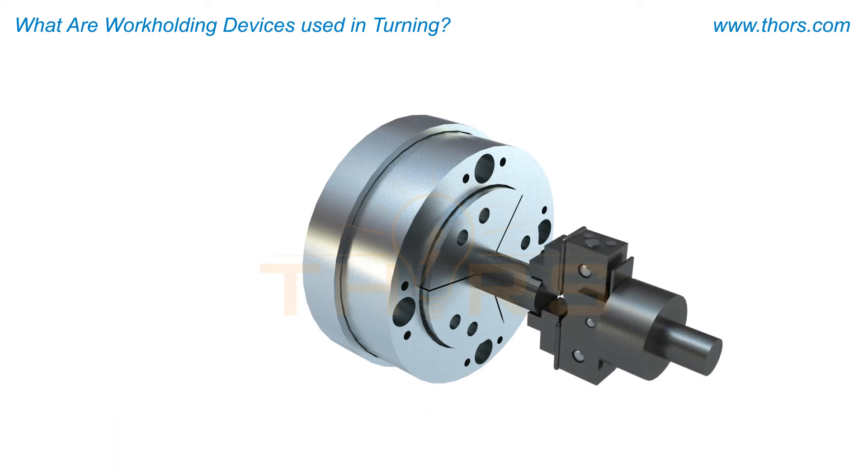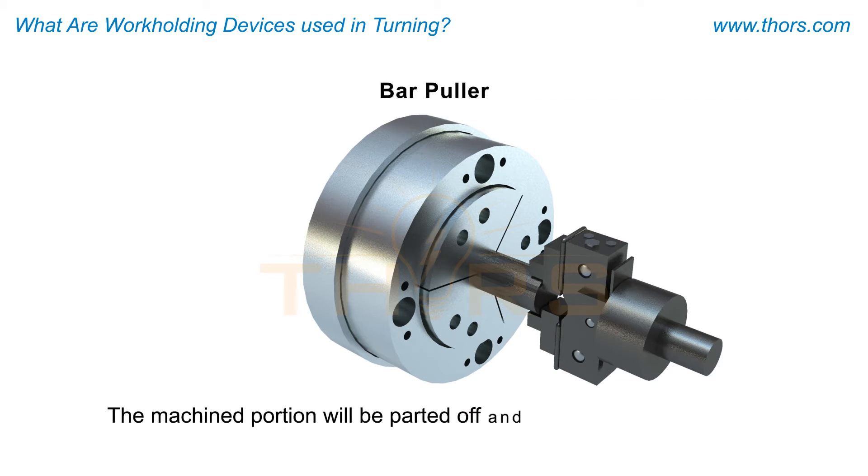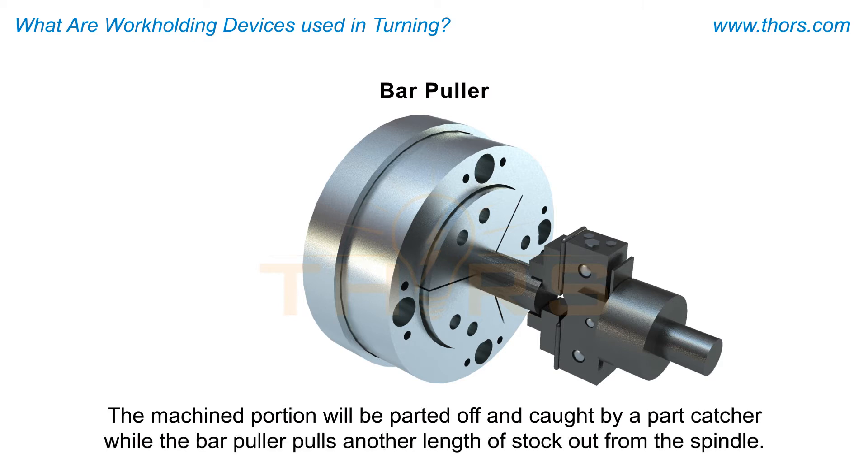In preparation for cutting, the stock is pulled through the spindle and collet the required length by a bar-puller. The machined portion will be parted off and caught by a part-catcher while the bar-puller pulls another length of stock out from the spindle.